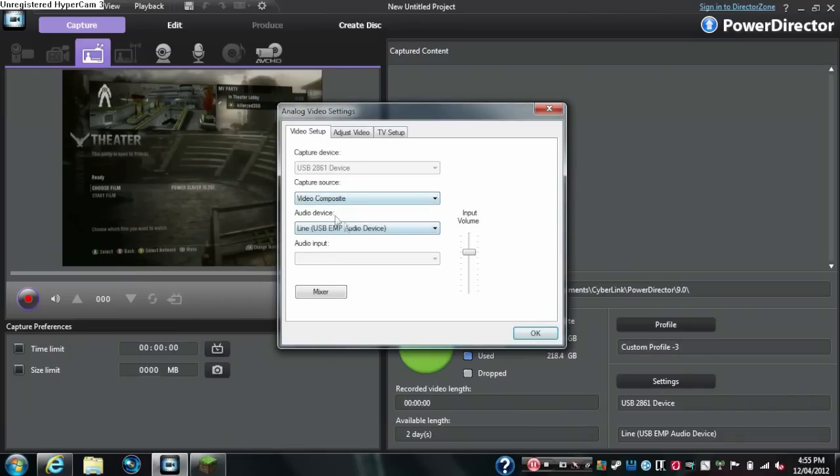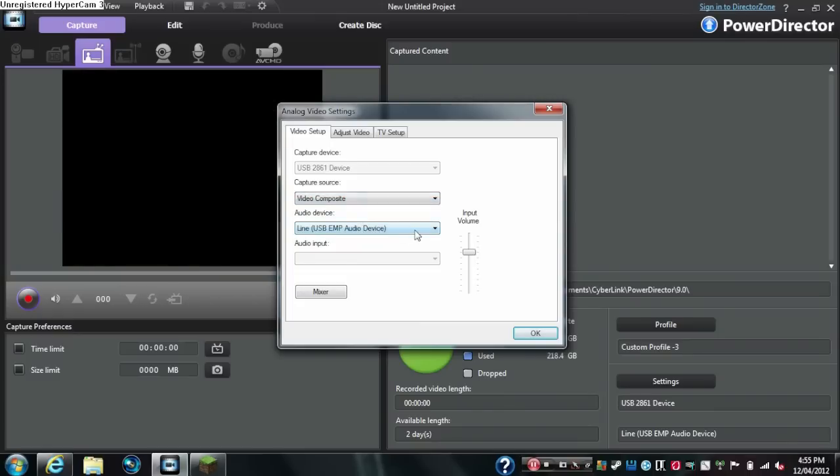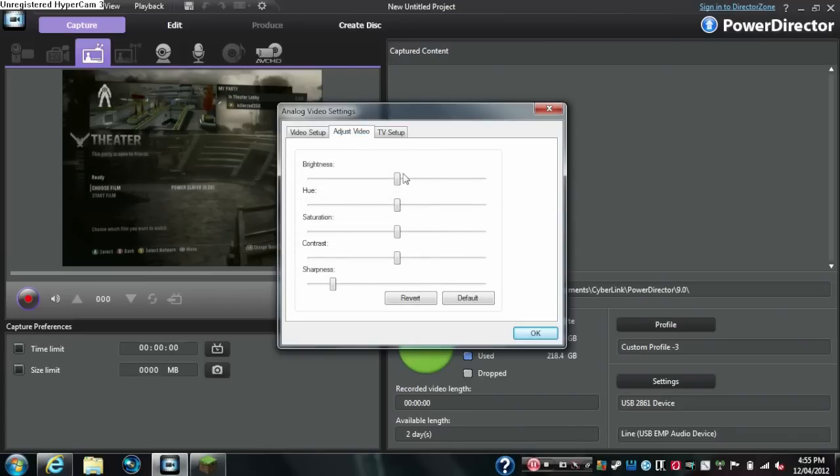For the device settings, make sure that's on video composite — S-Video is completely different, only use that if you have S-Video. You also have to have Line USB selected, which is the audio device for the EasyCap.